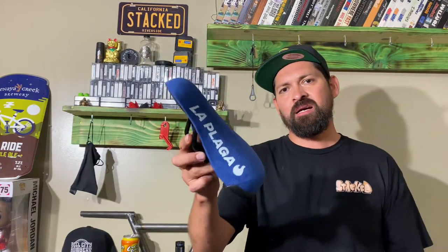What up everyone? I'm Cancel Palais. Welcome to stackbmx.com's YouTube channel. Today I'm doing an explain and review on the Collective La Plaga Brailed Seat. Like always I'm gonna tell you everything about this seat, from what colors it comes in to does it fit your bike. So yeah, let's get to it.